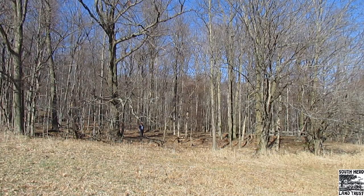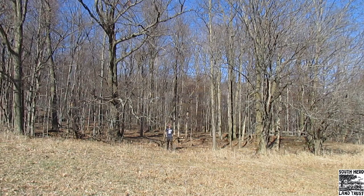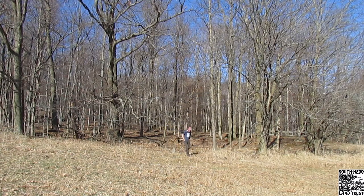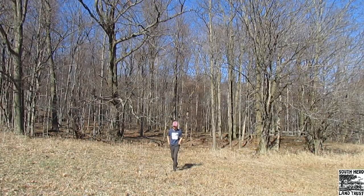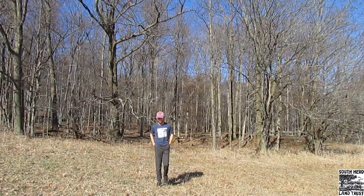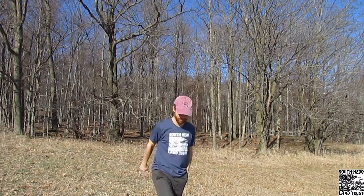So all I have to do is multiply 26 times 2.5, which is the length of my stride, and we get 65 feet. And let's add my height too, because our triangle wasn't on the ground. So that's going to be 65 plus 6, giving us a 71-foot tall tree.